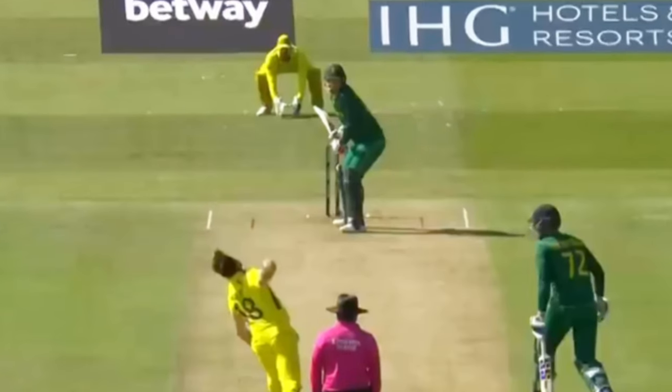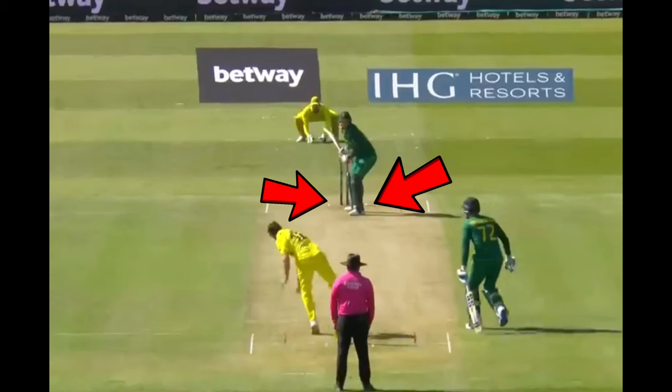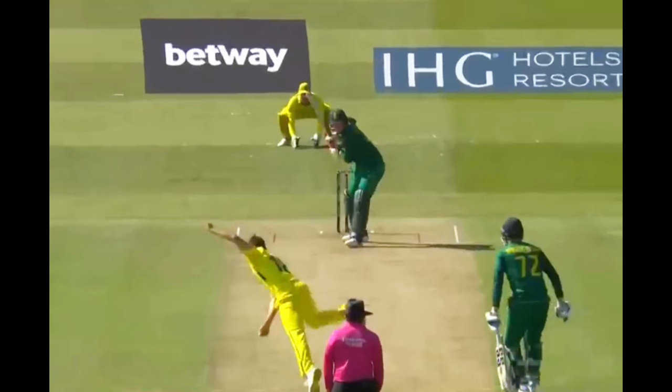Klassen typically sets up with a conventional and upright stance on the line of middle and leg. As the bowler releases the ball, there is minimal movement on the crease with no evidence of any trigger movement. Klassen's first movement of any kind is when the ball pitches. The lack of a trigger movement is an indicator that Klassen picks length early. Rather than move around the crease, his batting technique is centred around being still at the crease and maintaining a still head position.